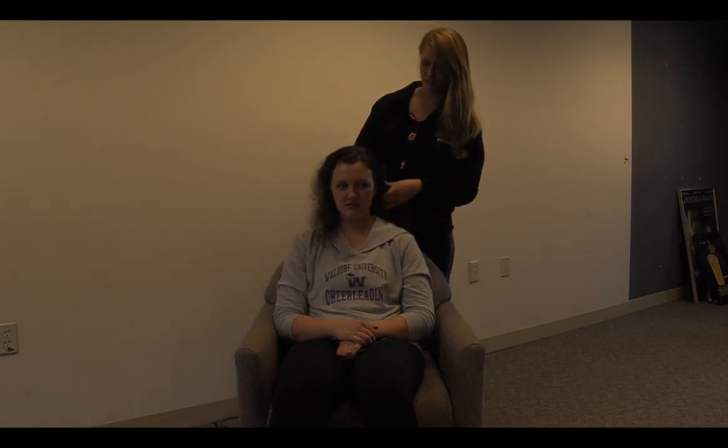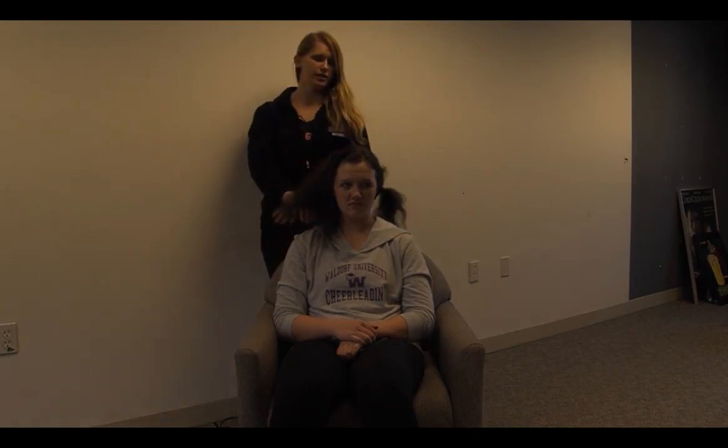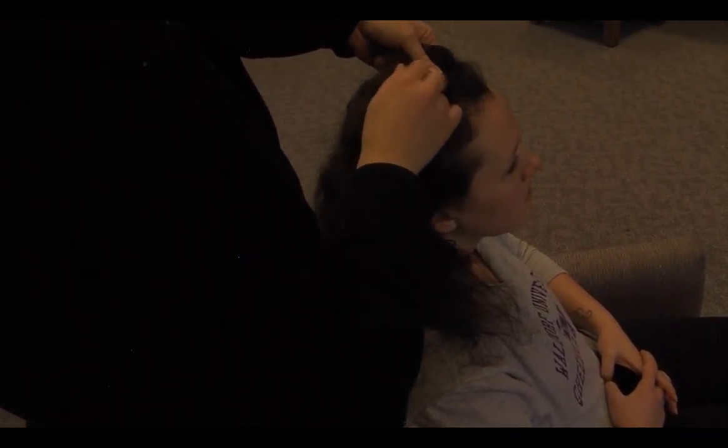Put her hair over here and then work on this side. To get started, you grab a thicker strand of hair from the front and split it into three even parts.